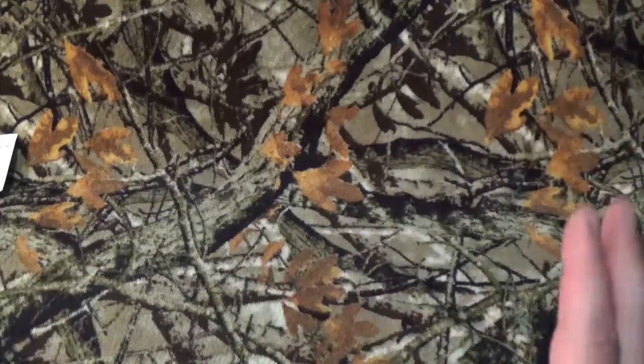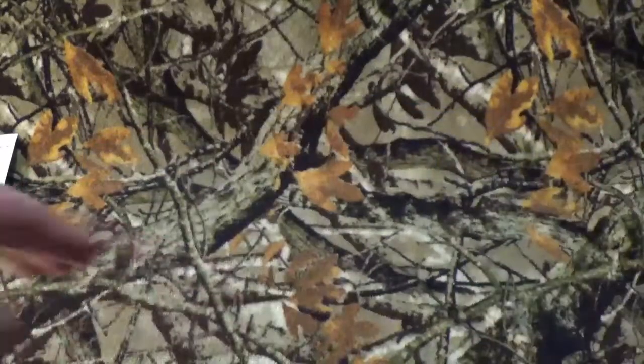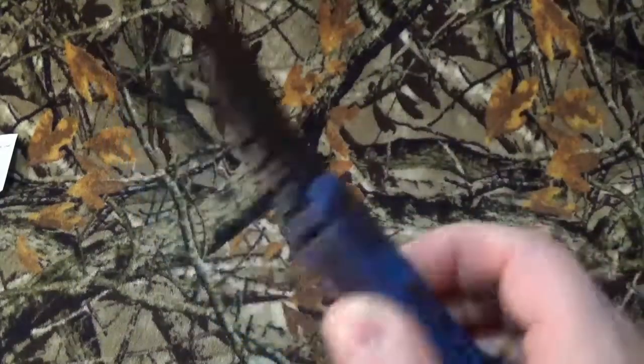We're going to take a look today at the Tops Knives Devil's Claw 2. Normally you would see a package or something like that on the table, but Tops Knives never really send boxes — they just put stuff in a bag and mail it to you. But here it is in all its glory — it is a karambit, and it is a fixed blade karambit which I just absolutely love.